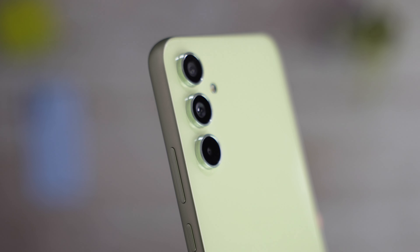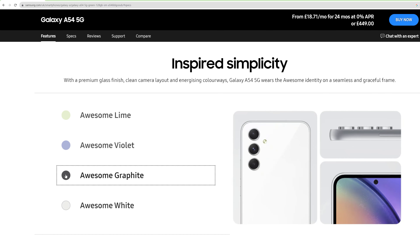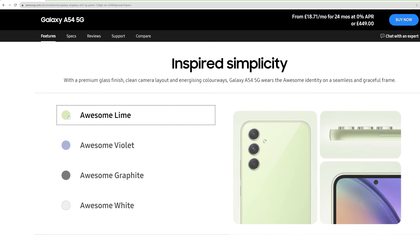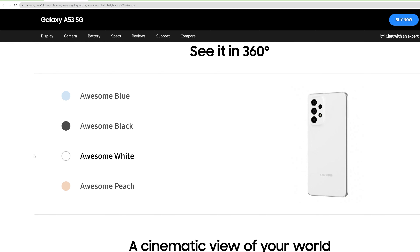On the other hand, the A54 follows the S23 and S23 Ultra designs when it comes to the back and camera unit. The colors are also a bit different this year, with the lime we got being a standout for sure. A53 options include more pastel colors, like the blue we have and the orange. But which color you prefer is a very subjective decision.